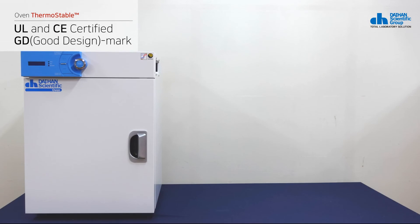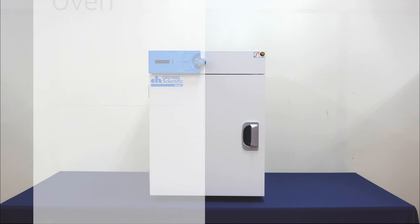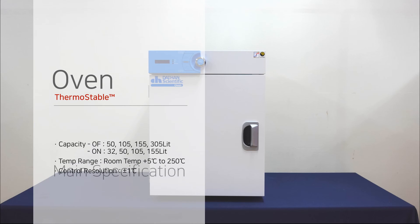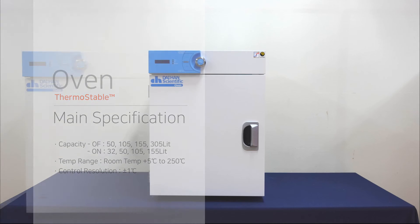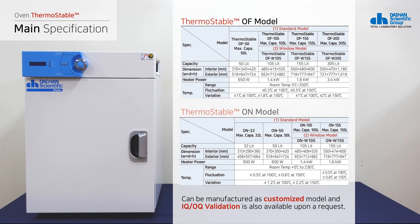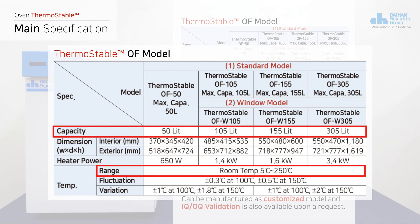Daehun Scientific has obtained CE certification and UL certification, which are safety certifications in Europe and America respectively, as well as the GD Mark, the excellent design mark. The OF model can heat up to 250 degrees Celsius, and its capacity comes in 50, 105, 155, and 305 liters.